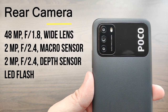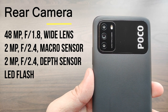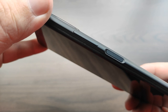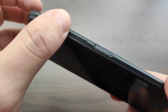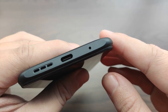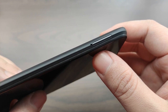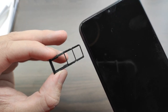The Poco M3 comes with a triple camera configuration where the primary lens is a 48-megapixel wide lens, paired with a 2-megapixel macro sensor and a 2-megapixel depth sensor with an LED flash. Towards the right of the device are the volume rockers, which are both clicky and tactile, and a flush power button that doubles as a fingerprint scanner, which performs exceptionally well considering the price. Underneath the device is the primary microphone, the USB Type-C port, and the bottom-firing speaker grill. The SIM card tray houses 2 nano SIM cards and a dedicated micro SD card slot for expandable storage up to 512GB.